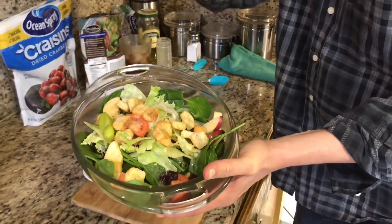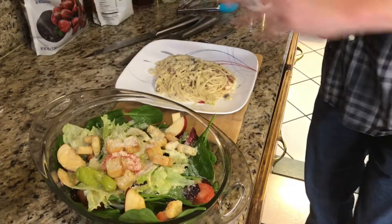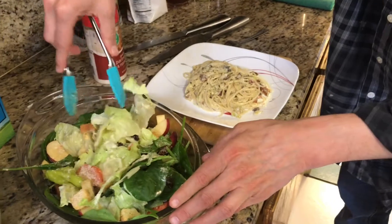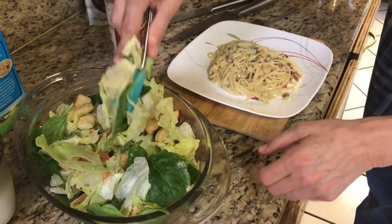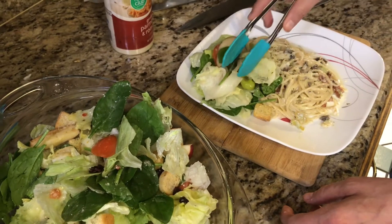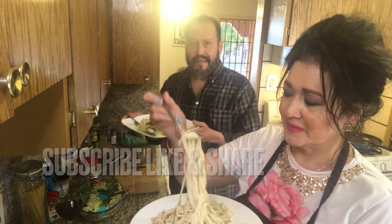Voilà! Throw on some parmesan and romano cheese — it's even tastier. Let's go ahead and start. I'm going to plate this, giving it a little toss. The cranberries give it a really good flavor. I want to get a crouton and a little piece of apple too. Let's get this started — first taste, hopefully I won't burn myself! Okay, here it is — we're ready to eat and taste. I can't wait for this!